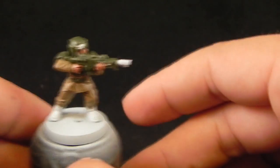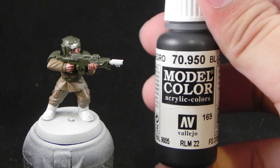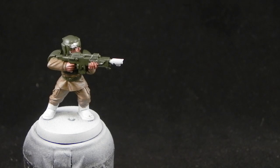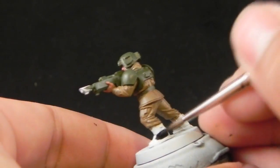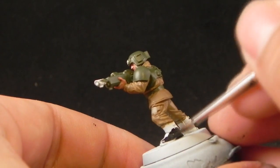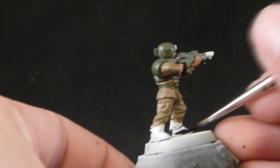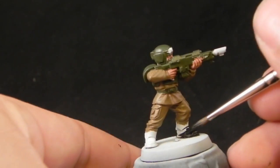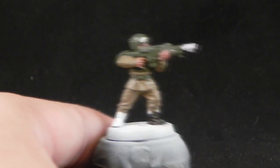Next, I'm going to use black. This is the Model Color Black from Vallejo, and I'm going to use it to color in the boots. You can use Abaddon Black, but as I've said in other tutorials, I like this color better because it has a really flat finish — it looks very matte, not glossy like the Abaddon Black.